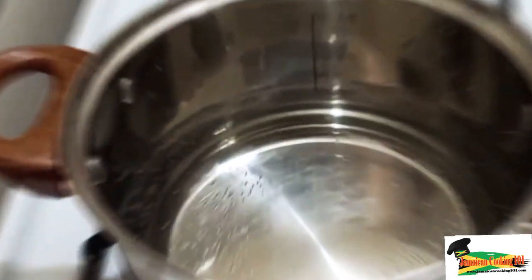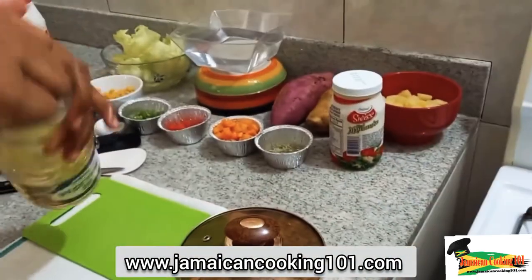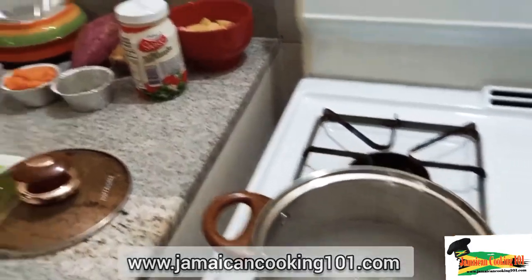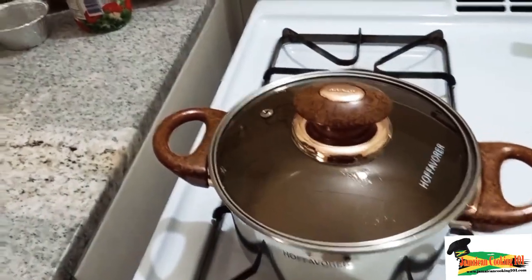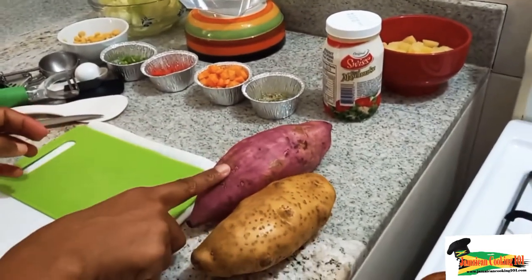I have here a pot of water that I'm going to be adding some salt to, and this is where we'll boil the potato. I'm adding a bit of oil just to prevent them from sticking together, so we're going to allow that to come to a boil. In the meantime we prepare our potatoes.